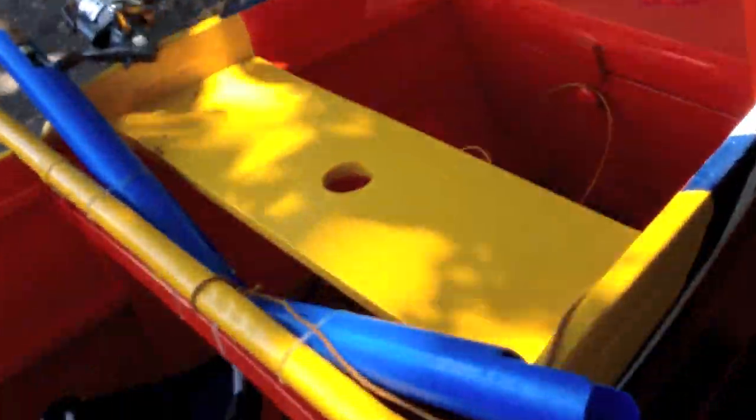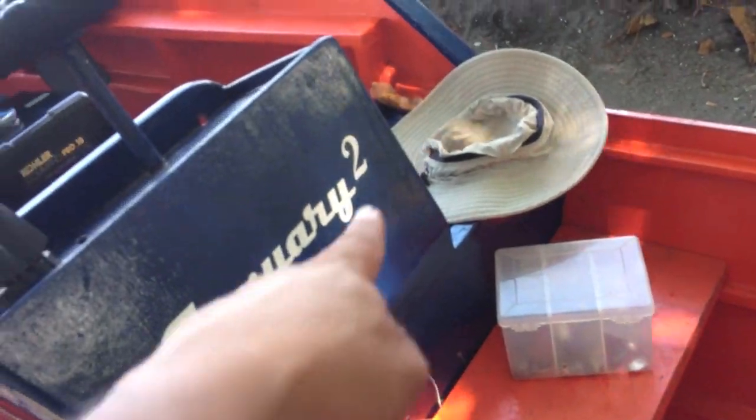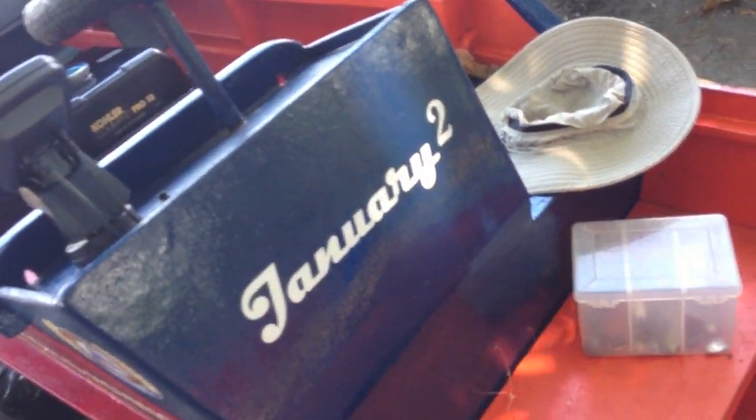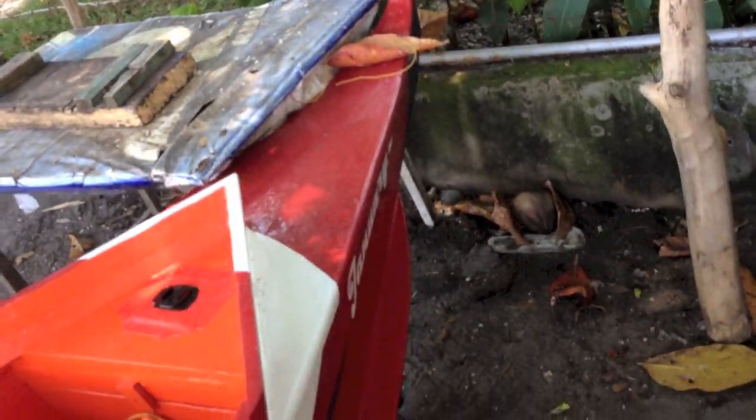Here you can find the rudder holders — the front two rudder holders. I'm going to put two more, one on each side, and maybe another one in there as well. My GoPro holder — I'm going to lift it up a bit — it goes in the bow.